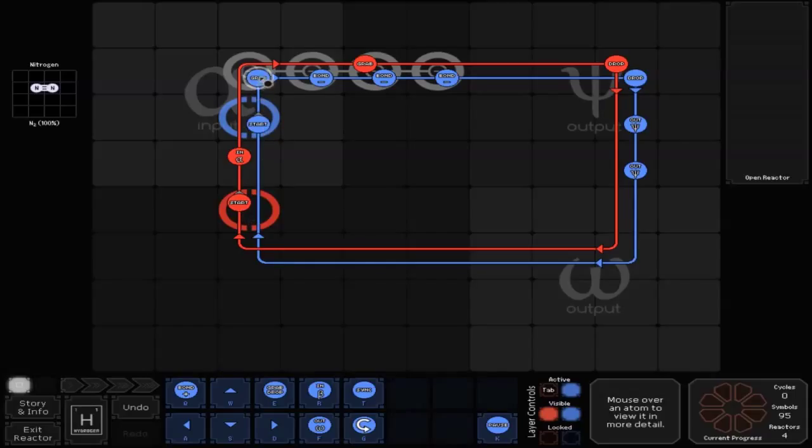For the blue line, go up to a grab, which is over the top of a bonder. Then go to three negative bonds in a row, which are also over top bonders. Then go to the right to a drop, and down to an out — which is a fork out — and down to another out, which is also a fork out. Then back down, to the left, and back up to start.